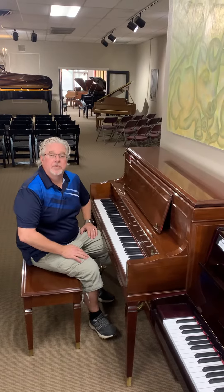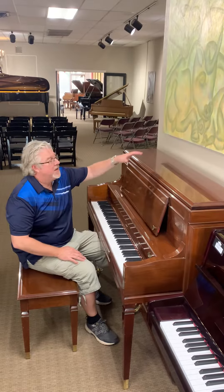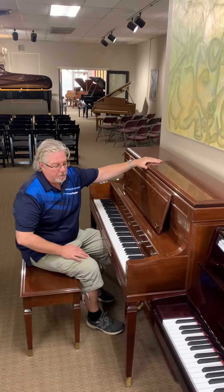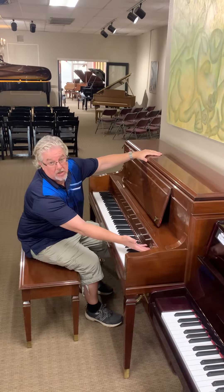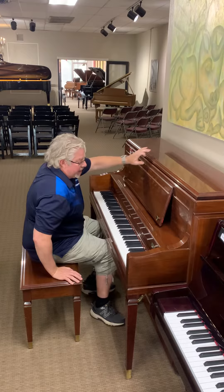Hey, this is Kevin with Alamo Music. Today I'm presenting and performing on a very special piano. This is a Steinway Model No. 45. It's a late model piano and it's also part of the Crown Collection. It has a special walnut wood that the cabinet is made out of. Check it out.